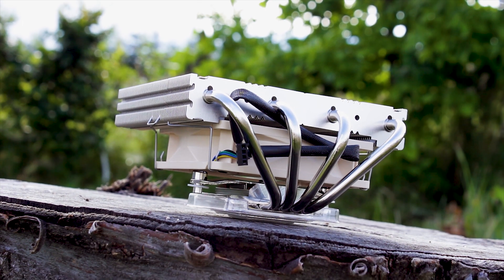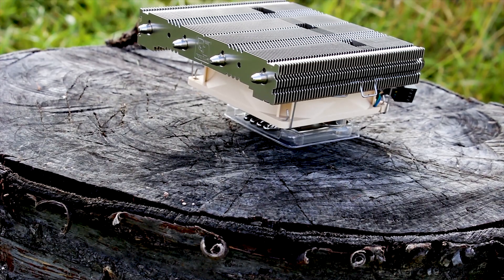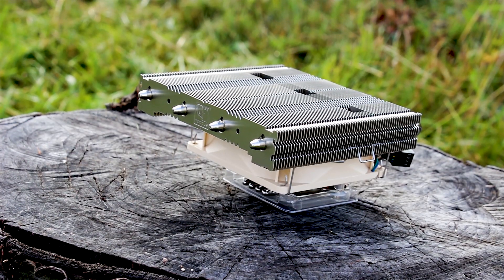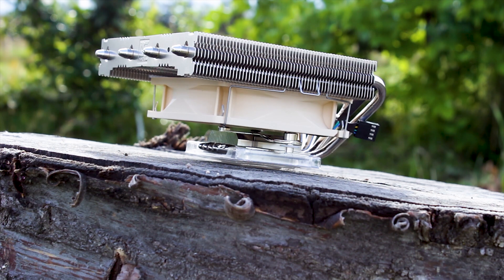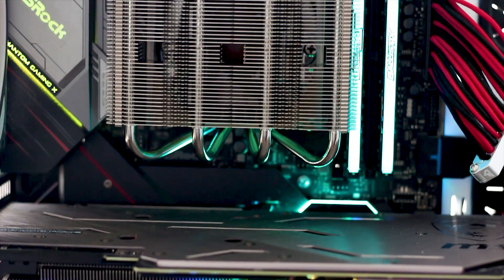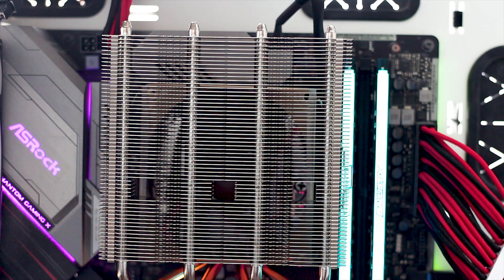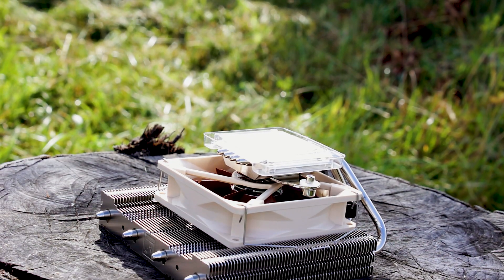Starting with the basics, the Noctua NH-L12 Ghost S1 Edition is made in partnership with a case company called Lockheed and designed to work with their Ghost S1 enclosure. This CPU cooler is designed for small form factor enclosures and systems. The NH-L12 Ghost S1 Edition has a rather simple design if we talk about the looks alone — what you can see is mostly the heatsink itself, as the cooler has a single fan installed on the underside of the heatsink, a design which has been used before with other Noctua coolers.